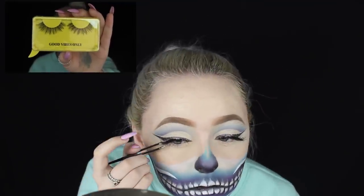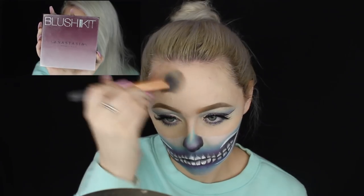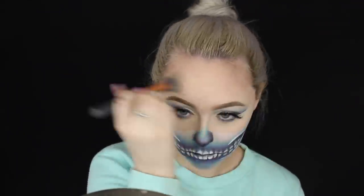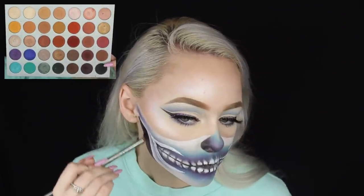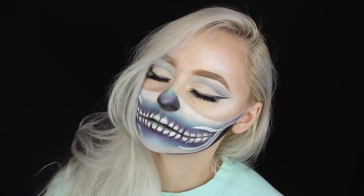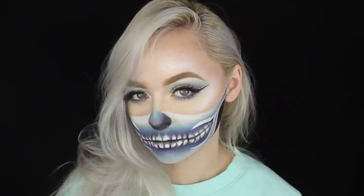Using the new ABH Gradient Blush Kit, I'm contouring my forehead to slim it down and applying it on the edges of the skull mask where it meets my face, so it looks like the skull is actually sitting on my face with a shadow there. I'm tracing back over the white that got lost from blending, then mixing Blue Ice from the Moon Child Glow Kit with a shade from the Aurora Glow Kit for highlights, and going over the black portion of my skull with the black from the Jaclyn Hill palette to finish it off.